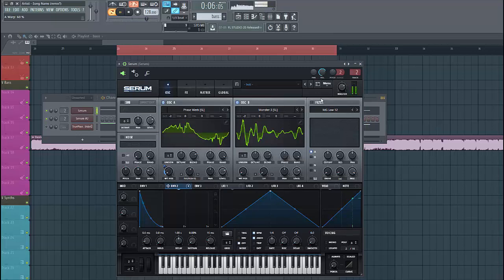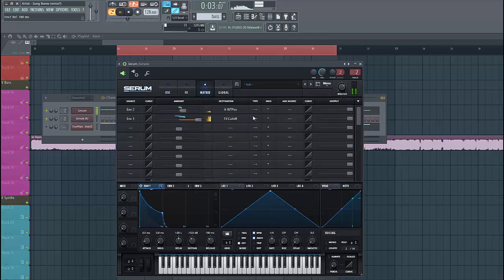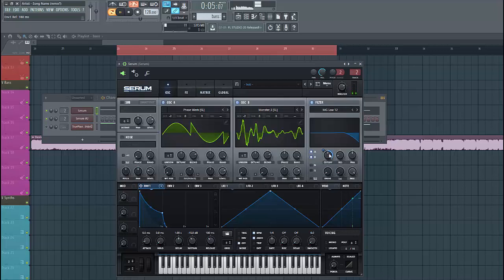So then dive into the filter section and enable the filter. Shape F1 like this, and route it through the cutoff. Select the Low 24 — just like this.